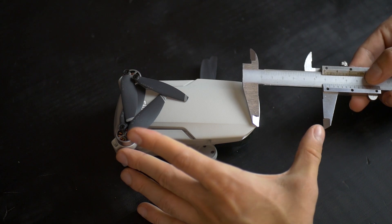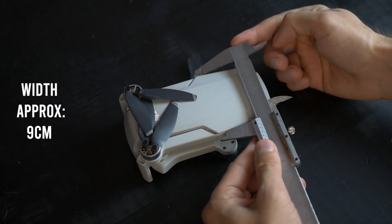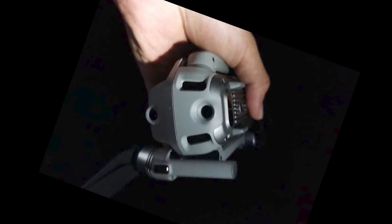When it comes to the width, it's not much bigger — about 9 cm wide, or 1 to 2 cm wider than the Mavic Mini.